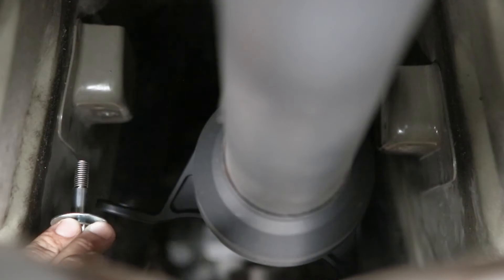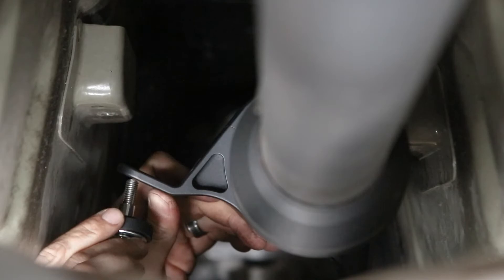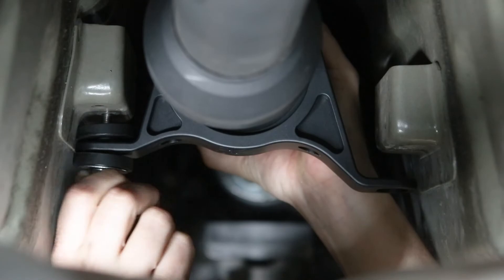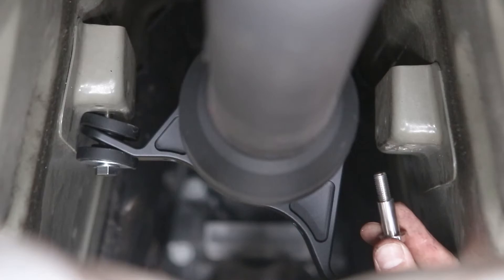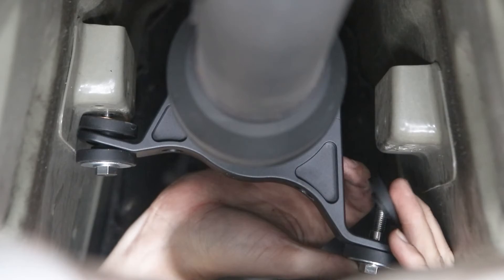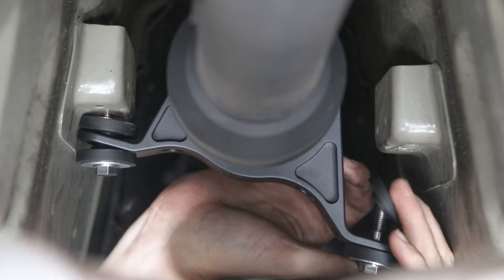Now we'll bolt the carrier up. Take your bolt, put a fender washer on it, then an isolation damper facing up, go up through the carrier, then bring another isolation damper down from the top, put your small washer on the very top, and go up into the body. Same thing on the other side: bolt, fender washer, isolation damper up through the carrier, then bring your other isolation damper down from the top, put your small washer on the very top, and go up to the body.